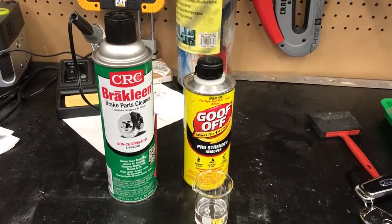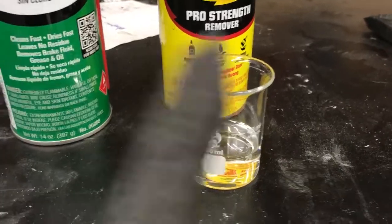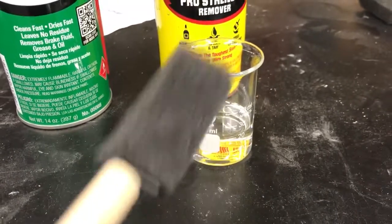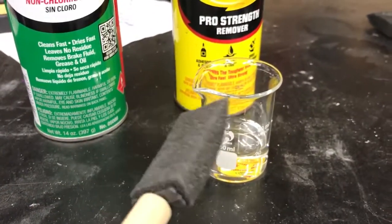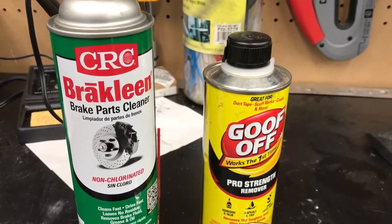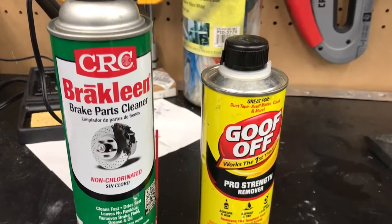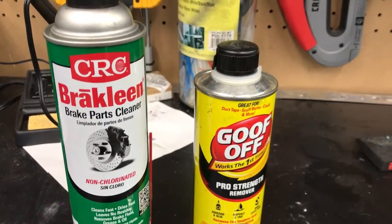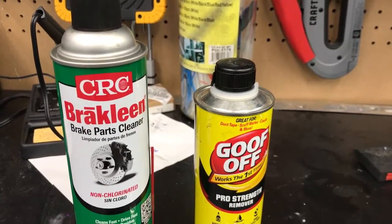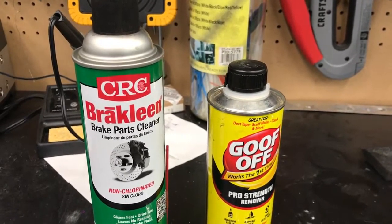For the adhesive removal we're going to try a couple of different approaches. The first is to use Goof Off — I've measured some into a beaker and I'm going to use a foam sponge brush, soak it in the Goof Off, and thoroughly re-soak the adhesive. The second method is brake cleaner — I've read this is another mechanism that could work. With both, the idea is to let them soak and then use plastic razor blades or another non-scratching scraping tool. If neither works, I'll get some 3M adhesive remover, which is also recommended.